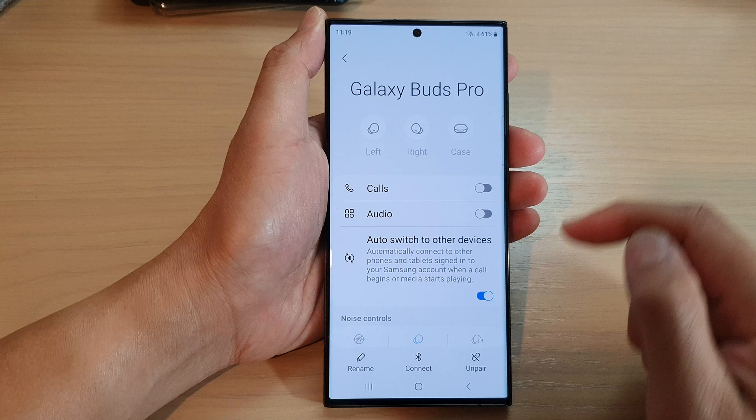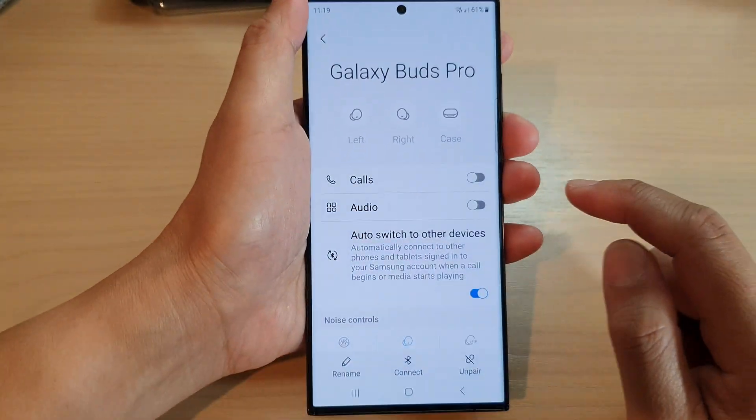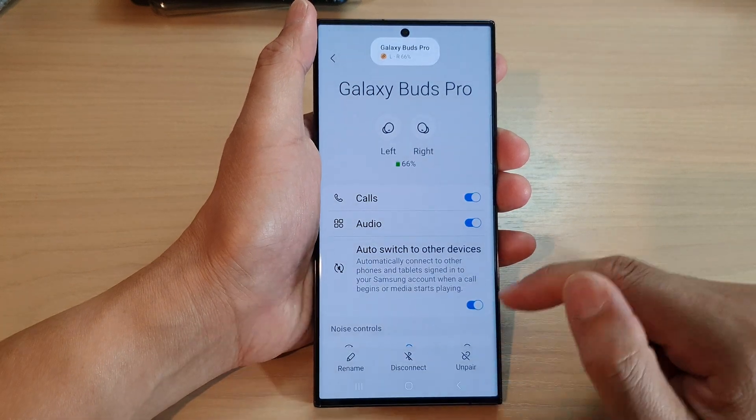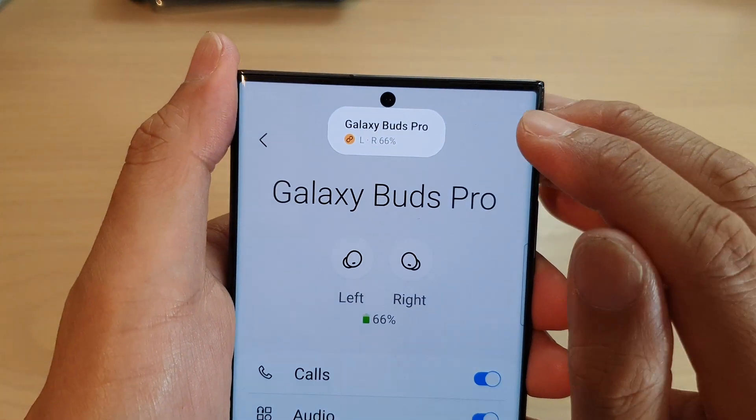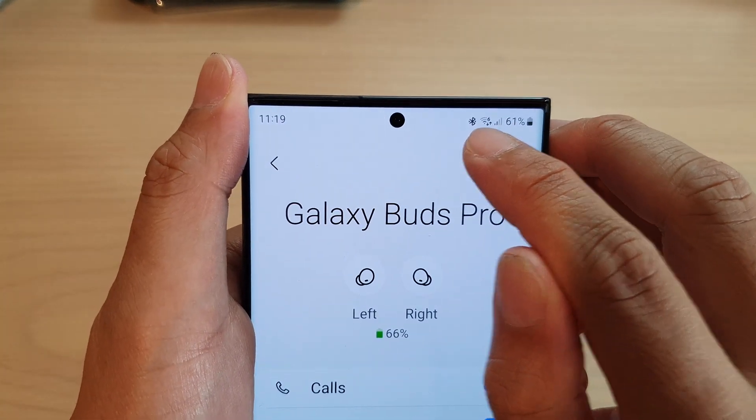Once the device is disconnected, you can see the Bluetooth icon will be removed from the status bar. And if I tap on it, once it is connected, it will show a Bluetooth icon at the top here. That is the Bluetooth icon right there.